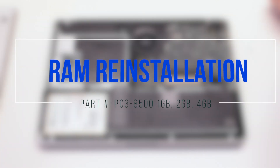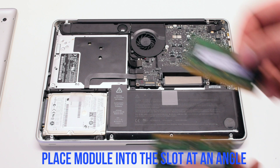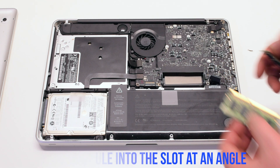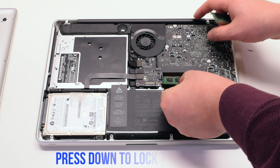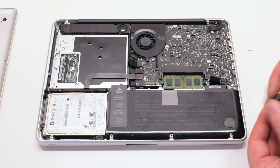RAM reinstallation. Place the module into the slot at an angle, with the shorter side of the memory to the left. Press down on it to lock it in.